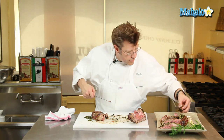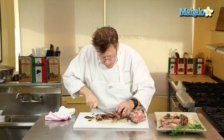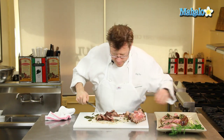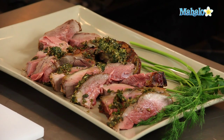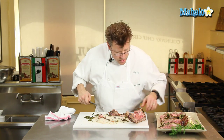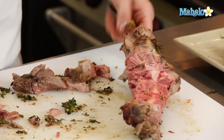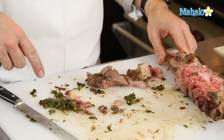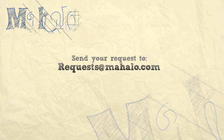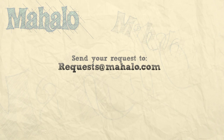Gather up the little bit of herb crust and sprinkle that around. You can see the underside is definitely well done for those that like it like that. Keep the bone in the kitchen — you could easily put it into a pot, simmer it, and make some soup out of it. There's definitely a little bit more meat that you can carve off later on. And that is how to carve a leg of lamb. Thanks again for watching — be sure to subscribe for additional information. If there's a recipe you'd like to see me make, feel free to send an email to requests at mahalo.com. Thanks again and I'll see you soon.